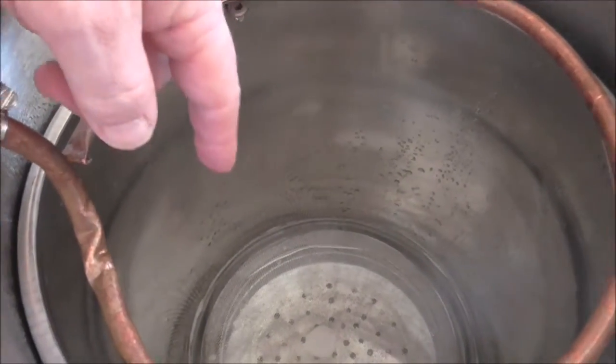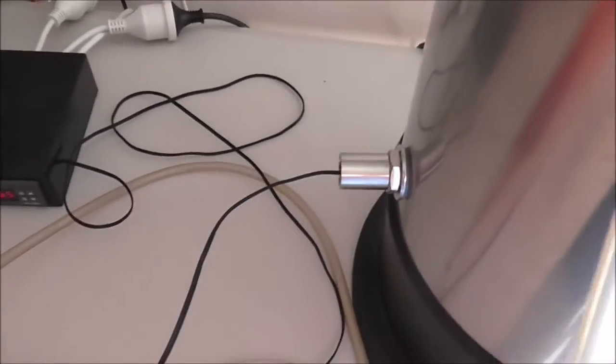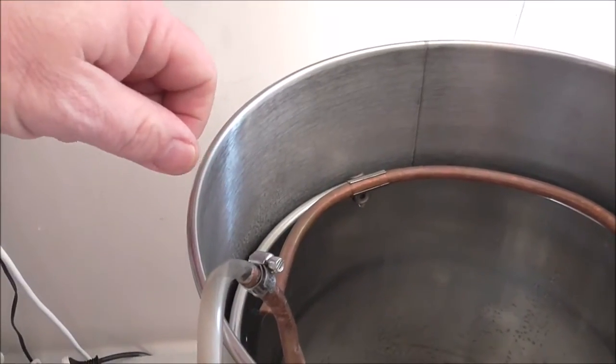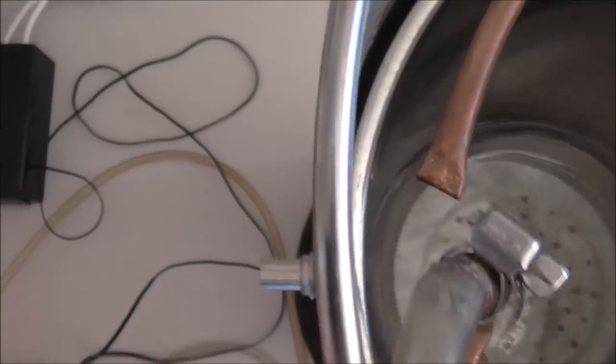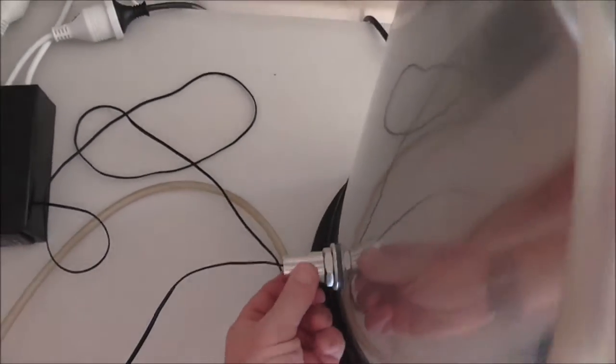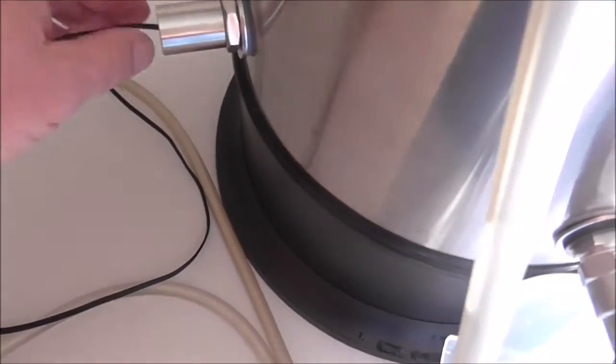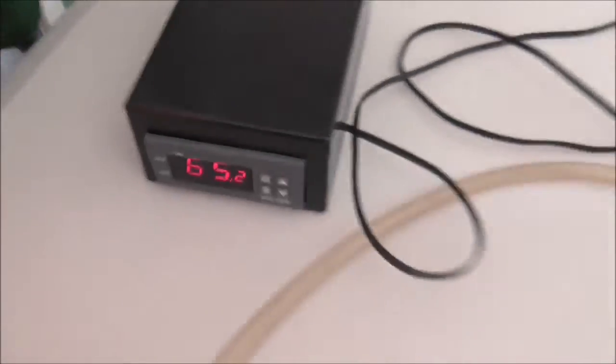Previously I had the STC probe lead dangling over the top, wrapped around the cake rack underneath the basket. That worked perfectly well, but I wanted to tidy up the system, and when going to a boil I had to pull the cable and probe out without damaging it. So today's mod: I've installed this thermal well here. I've done a separate video of drilling the hole with a step drill bit to fit it. It's a nice stainless steel thermal well with silicone washers on each side, and the probe goes in there — currently reading 65.2°C.